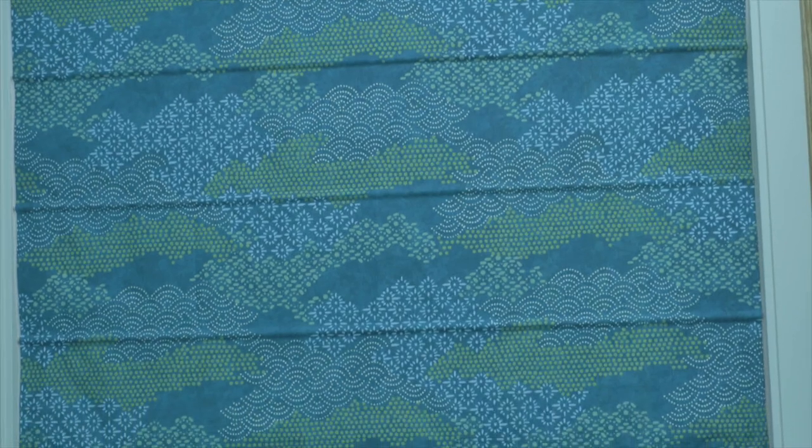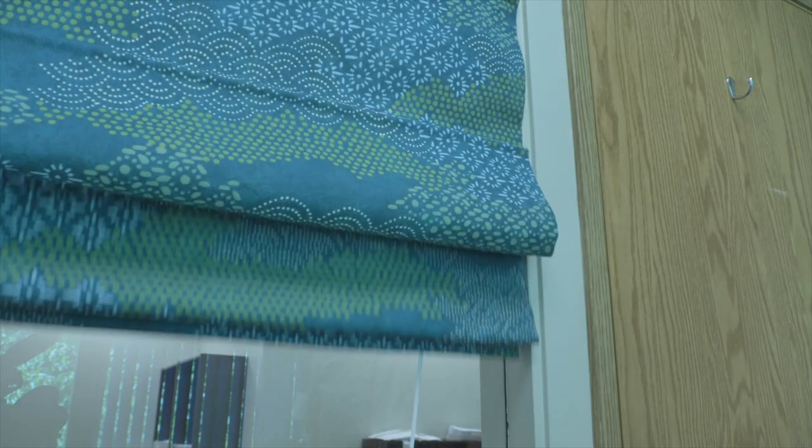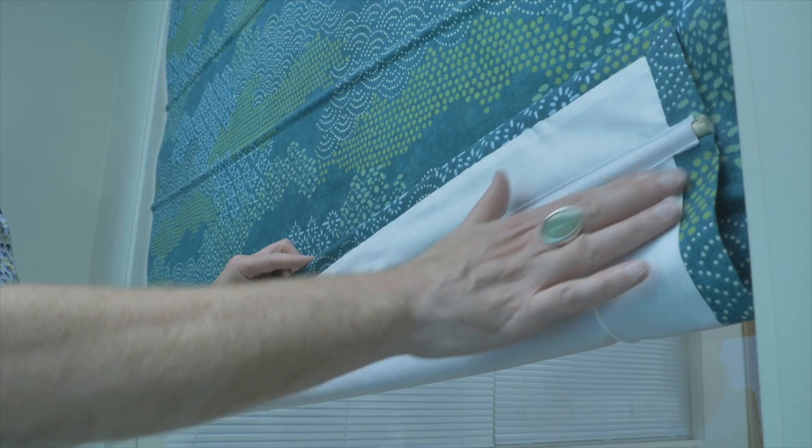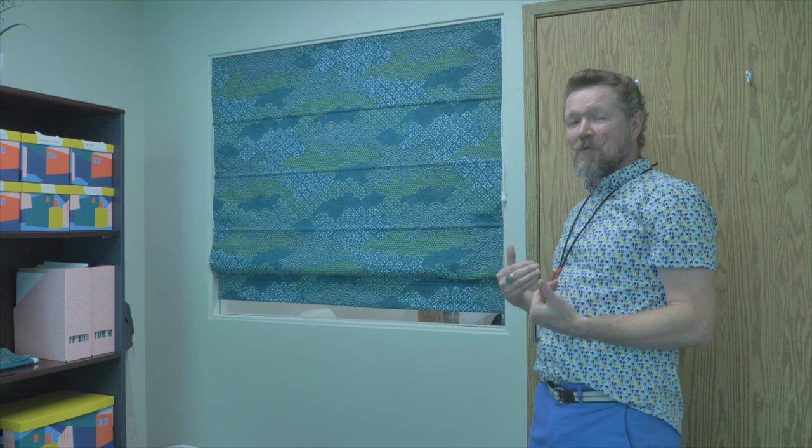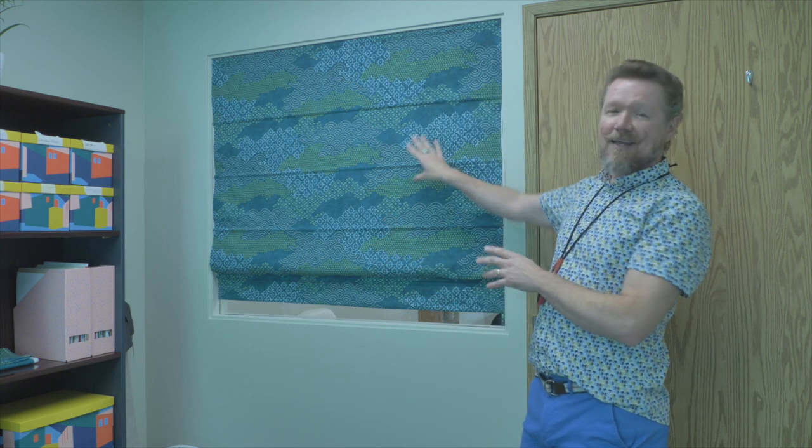Just a couple things to say about the shade. Obviously it's very economical — it takes very little fabric. It's also fully lined. We did use an inexpensive lining, but if you'd like, you could use a dim-out or a blackout lining, which would really help with light control and can also help a little bit with heat savings. So it can be a very economical project as well as bringing a lot of beauty into your room. So with all of that being said, let's get started.